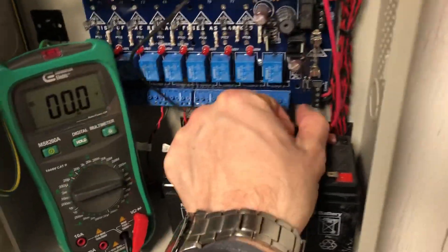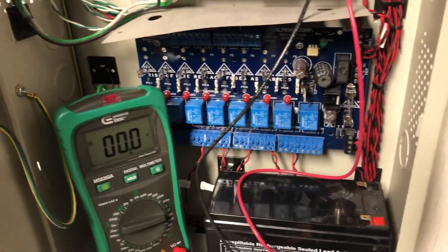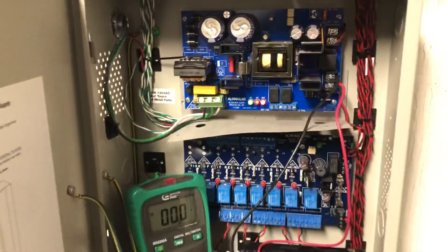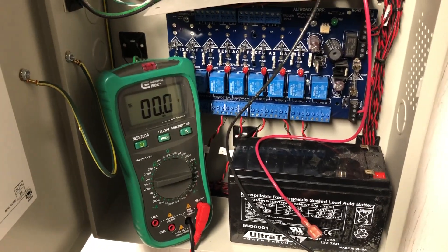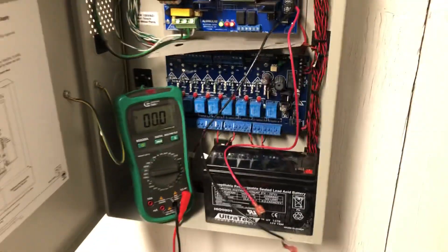Just wanted to show you something I came across today. Don't forget the dip switch — if you put two batteries in series, it's going to be a 24 volt supply. So be safe, guys.